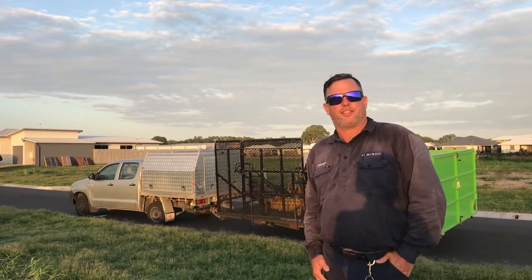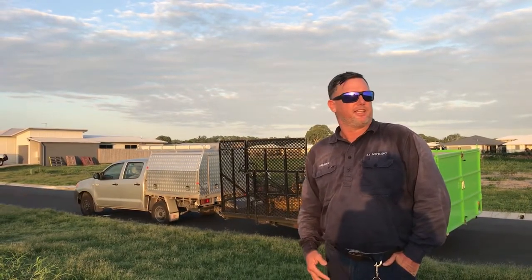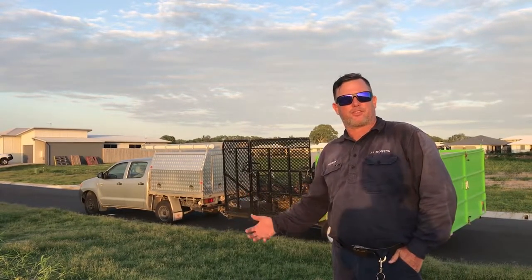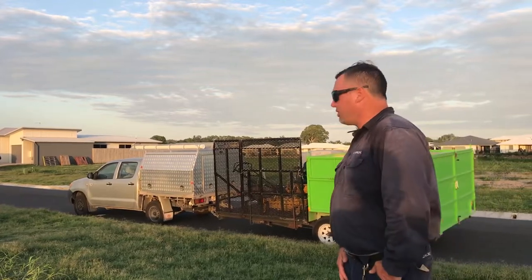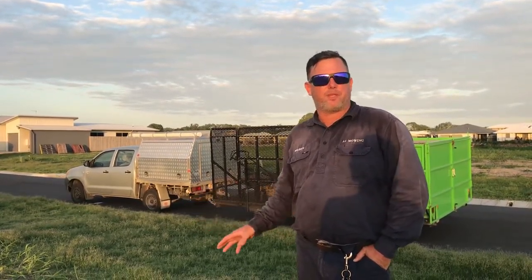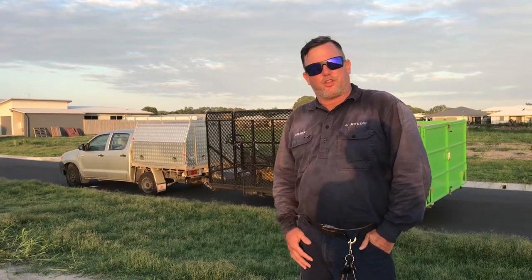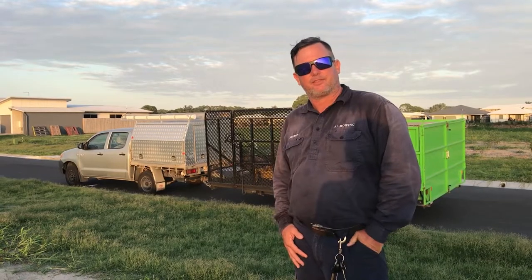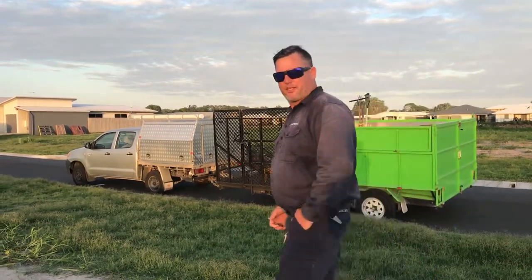Hi guys, my name is Reuben and I run A1 Mowing here in Mackay, Queensland, Australia. I just thought I'd show you my little setup that we use for mowing lawns. We mow between 150 to 200 lawns every two weeks here in Mackay. We also do a bunch of big blocks and commercial places — lots of assortment of different things. We usually do between 18 to 20 lawns a day. Come and have a look.